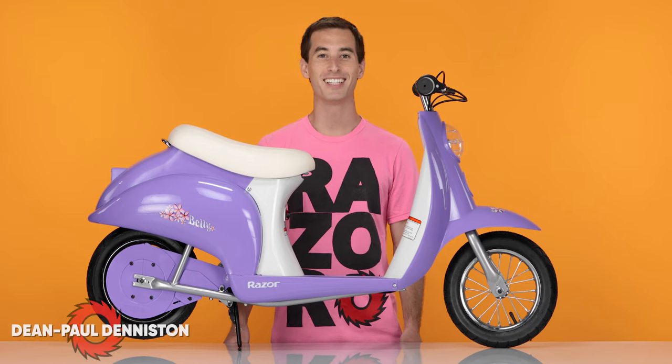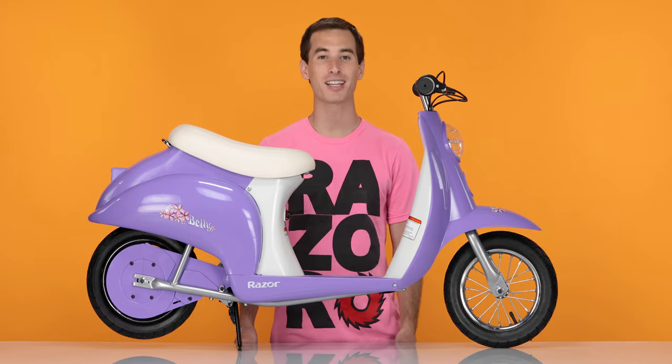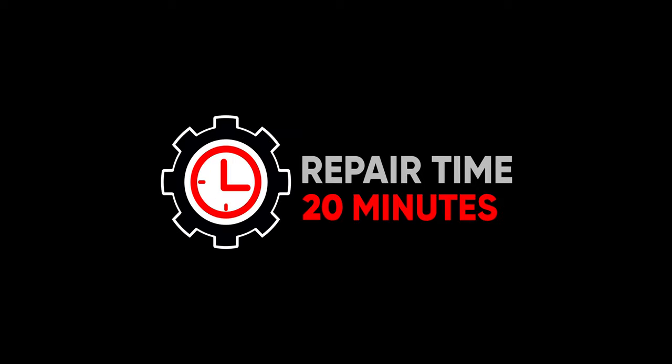Hi, my name is Dean Paul Denniston and today we'll be replacing the front wheel and inner tube on our Razer Pocket Mod. This is a relatively easy process. Some parts may get a little tricky, but don't worry, I'll guide you through them. This process can be completed in 20 minutes.